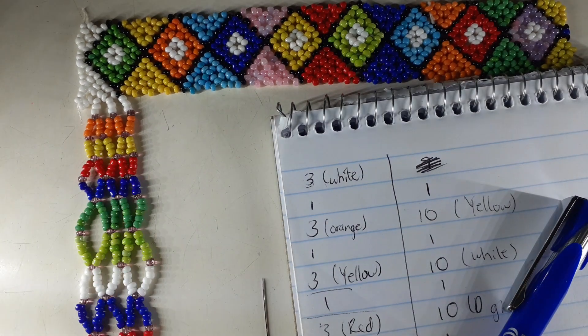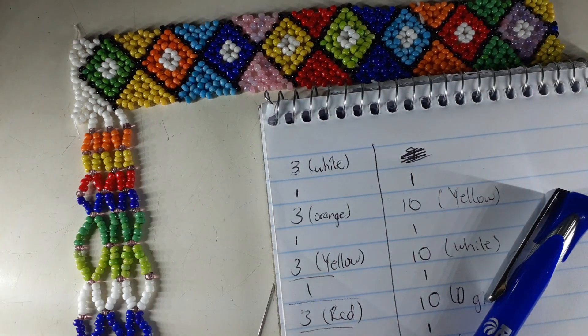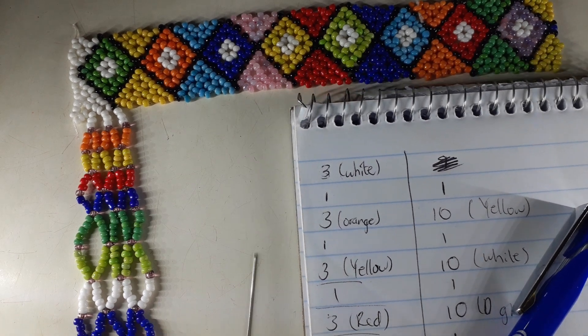Hello queens and kings, welcome to my channel. If it's your first time here, welcome! If you're a returning subscriber, thank you for coming back. Welcome to day one of this series.